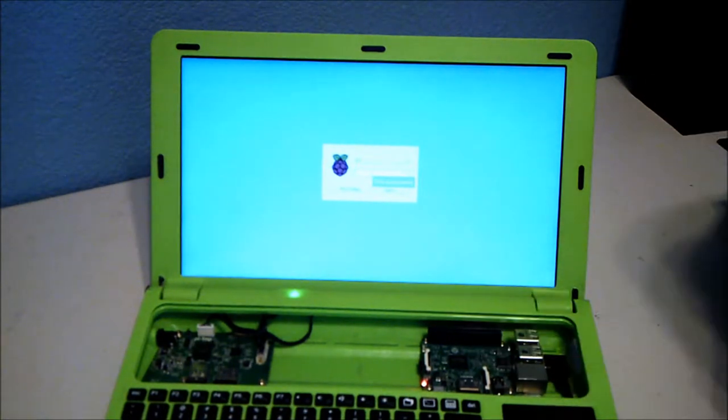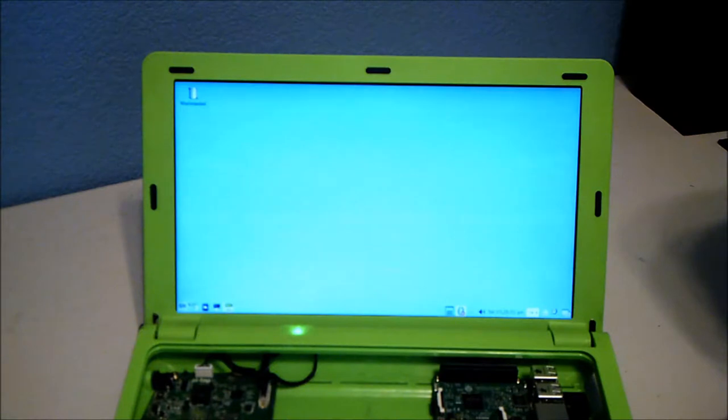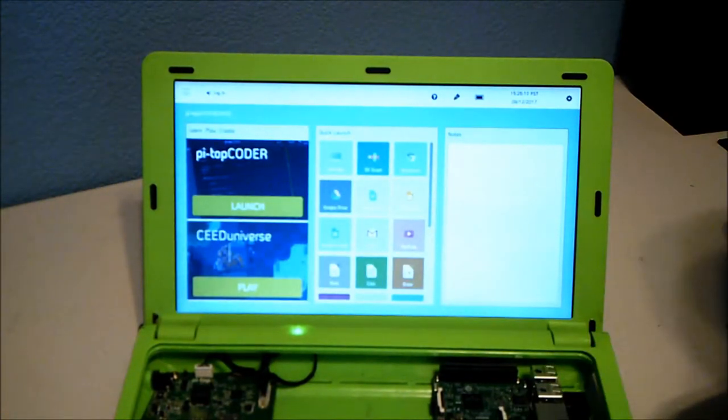It takes about 50 seconds to boot, then I have to log in, and it finishes booting up a little more. This is their dashboard program — a pretty neat little interface.